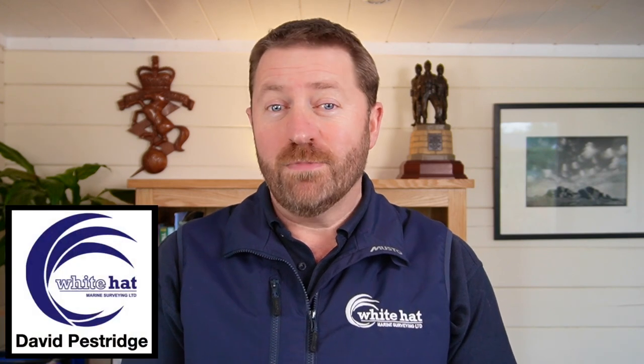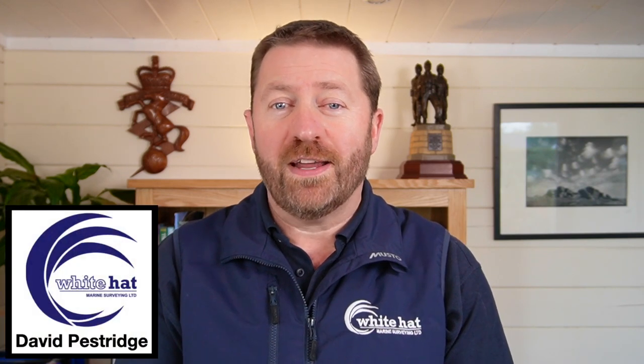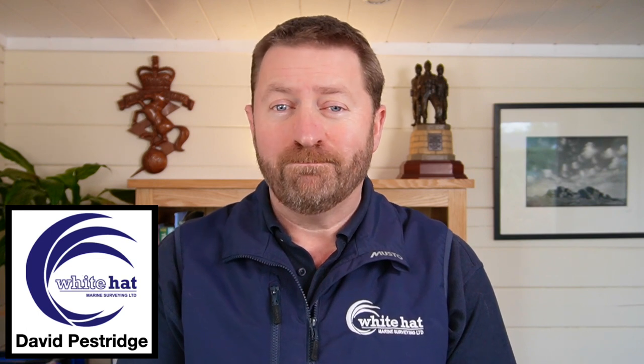I'll also share some of my surveyor's top tips to help you get this task done quickly and accurately. I'm David Pestridge of White Hat Marine Surveying, located in the beautiful county of Devon here in the United Kingdom. My mission is to help people understand boats better.